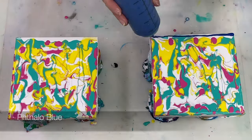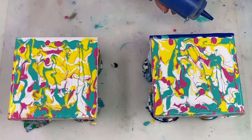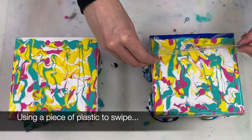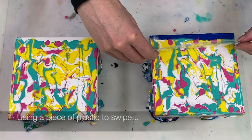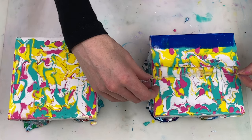For the swipe I'm using phthalo blue paint that's mixed four parts paint to eight parts flow trol to three parts water. This paint is a thinner consistency than the paint already on the canvas and it doesn't contain any silicon oil.